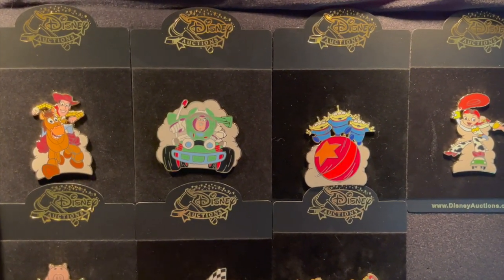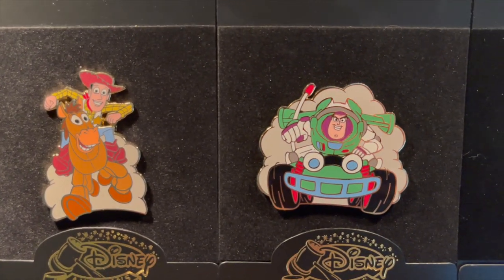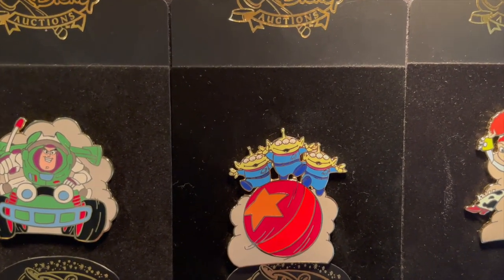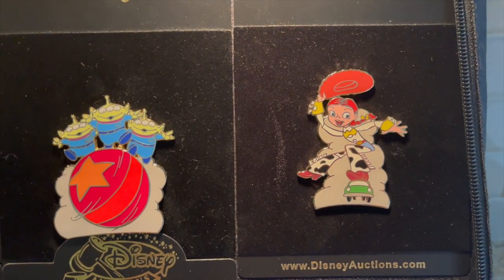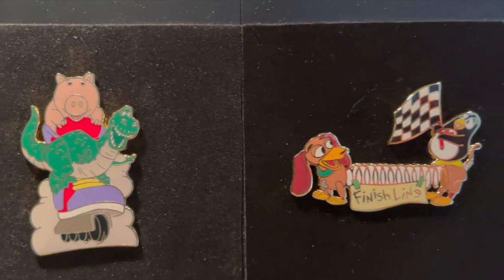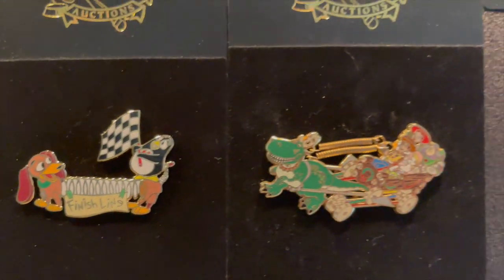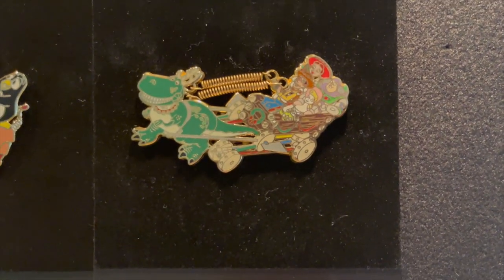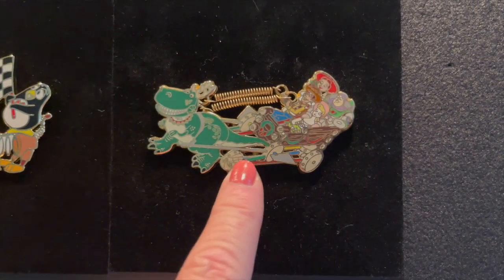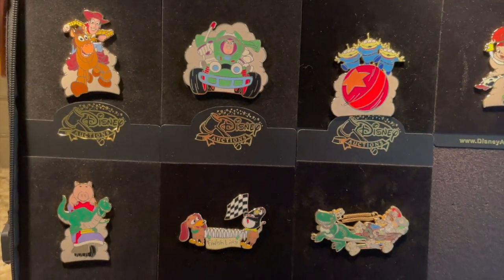Some more pens that are really just grails for me: this series from Disney Auctions is the racing series. Starting off with Woody and Bullseye, then Buzz and RC — all on their original backer cards. The Green Aliens and the Pixar Ball. Then there's Jessie. Coming down here, we've got Ham and Rex. And the last one in that series is Slinky Dog and Wheezy. Then this is another Disney Auctions that I love — Rex hauling our friends, the gang. It's just so pretty. Beautiful, beautiful set.